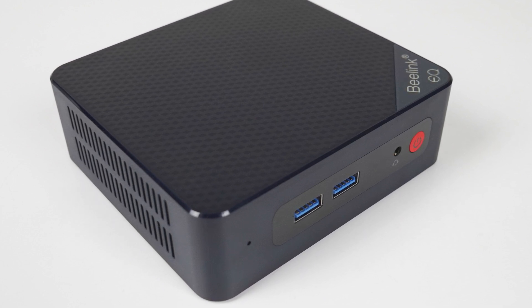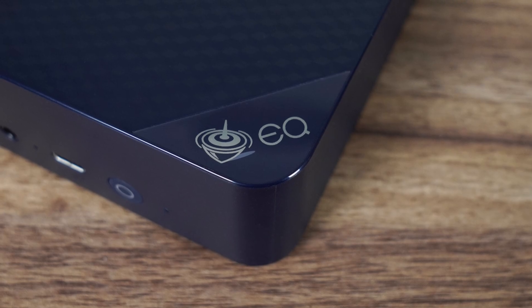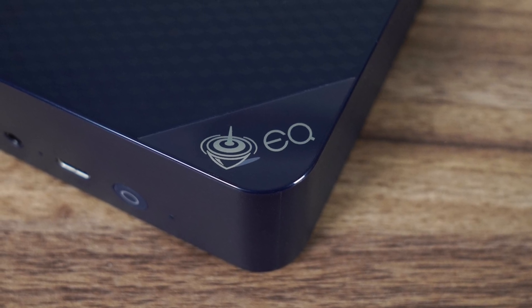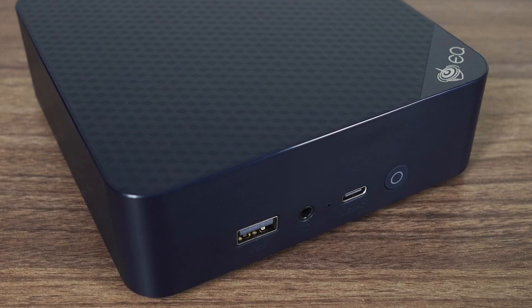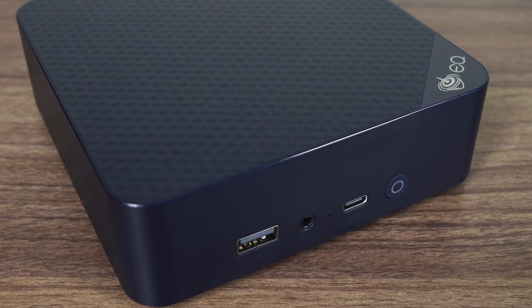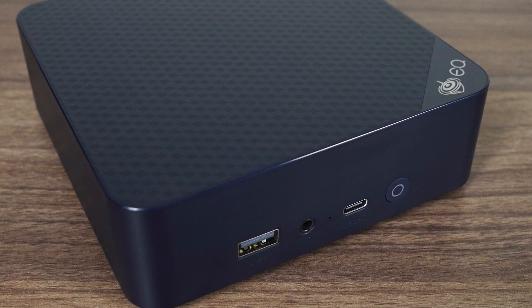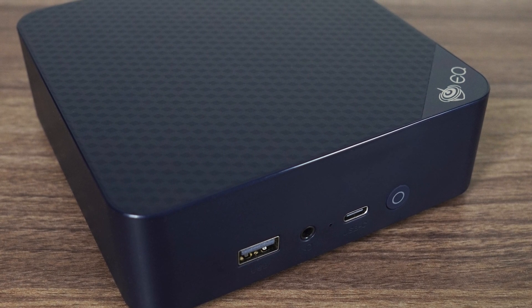Beelink's EQ12 was a banger of a mini PC, and now we have the follow-up, the EQ13, available with a couple of CPU options and bringing along some new features. Although it's still using Intel's Alder Lake N series processors, as the next generation of budget CPUs likely won't show up until 2025. So what's new on the EQ13 front?